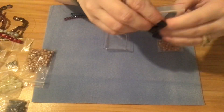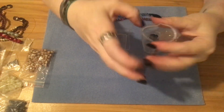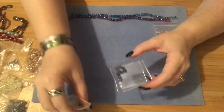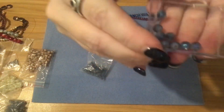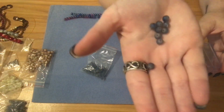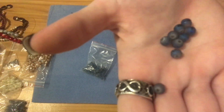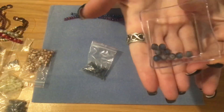I also got them in the blue — a six millimeter blue-gray druzy styled electroplated with line glass beads. Again, approximately 50 beads and they were a dollar. Maybe you can see them better in my hand — it's like a blue-gray, a steel blue.